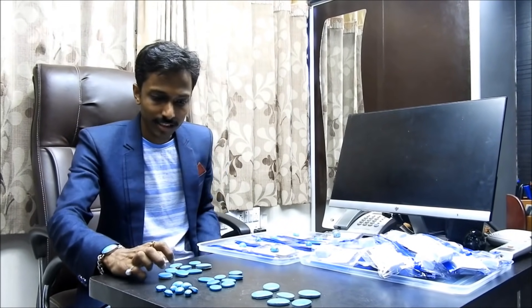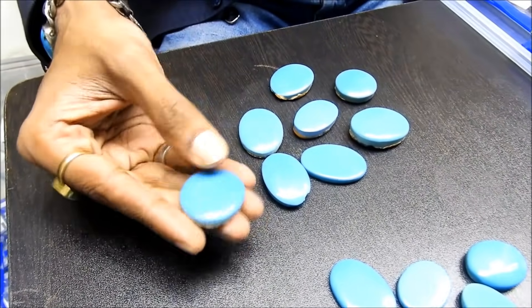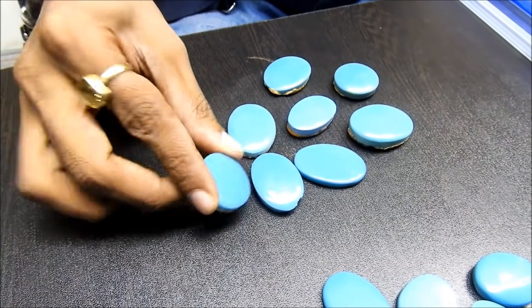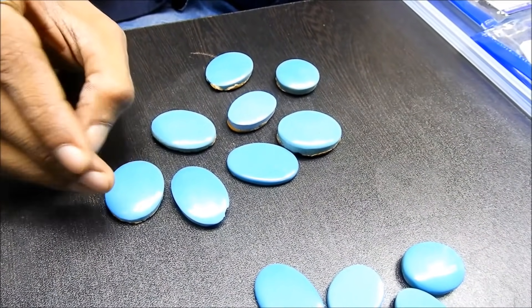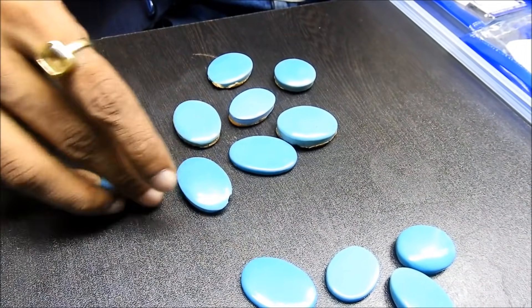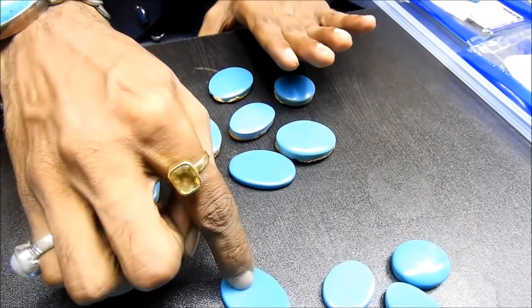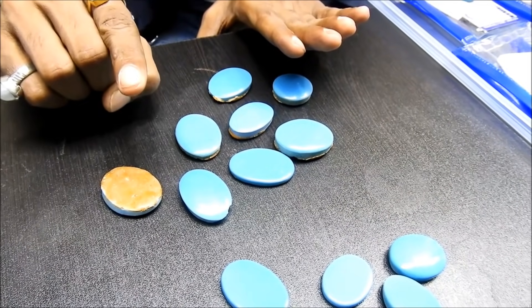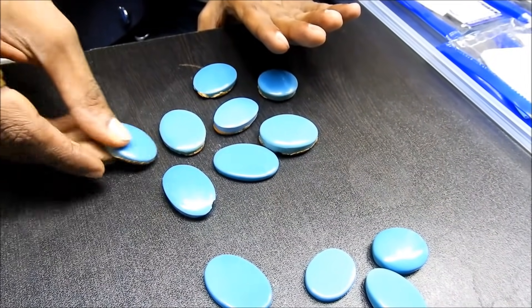The most important thing is that the Iranian Firoza is the best — the best name is the Iranian Firoza. People don't understand this and there is a lot of cheating. I have seen some online videos and in the market this is being sold as Iranian Firoza, but all of these are Nukli (fake) Firoza.